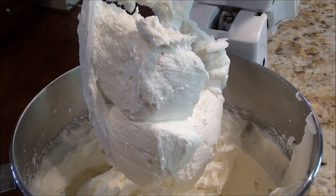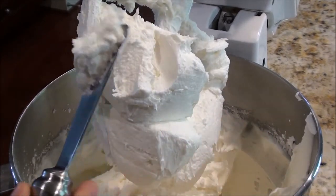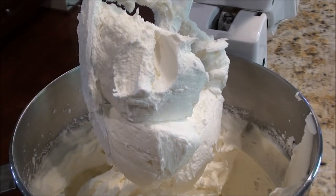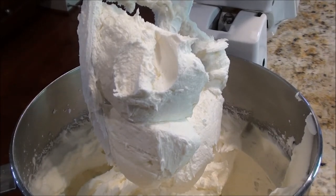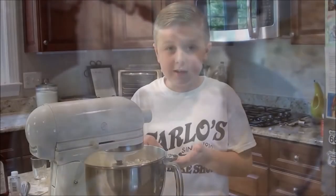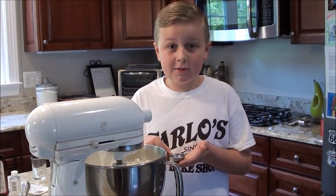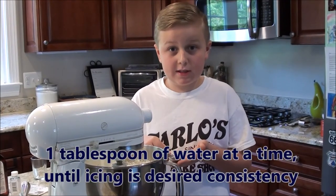Now that you've added in your whole bag of sugar, you can see that your icing is pretty thick — that's good for decorating, but you want your icing to be a little thinner to ice your cake. The way to do that is to use some water to thin your icing. Add in one tablespoon of water at a time until it is completely smooth and spreadable.